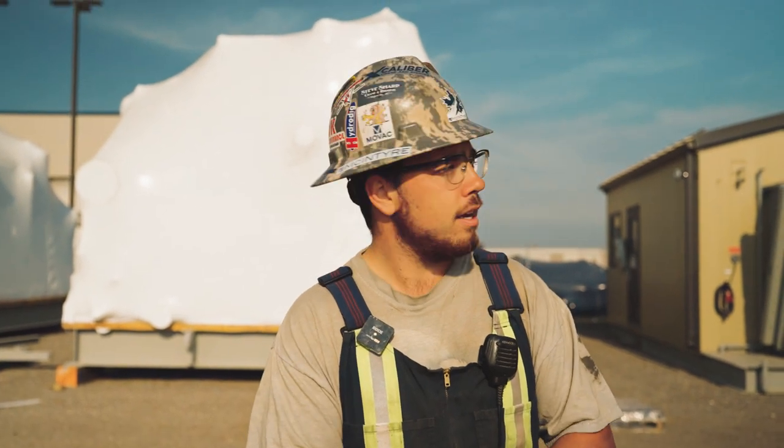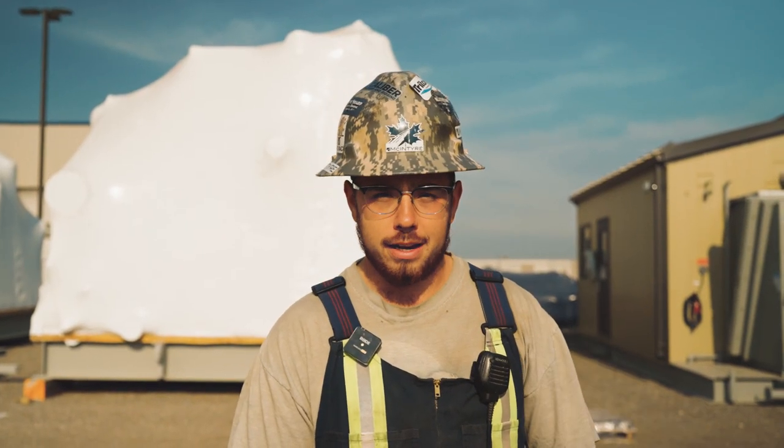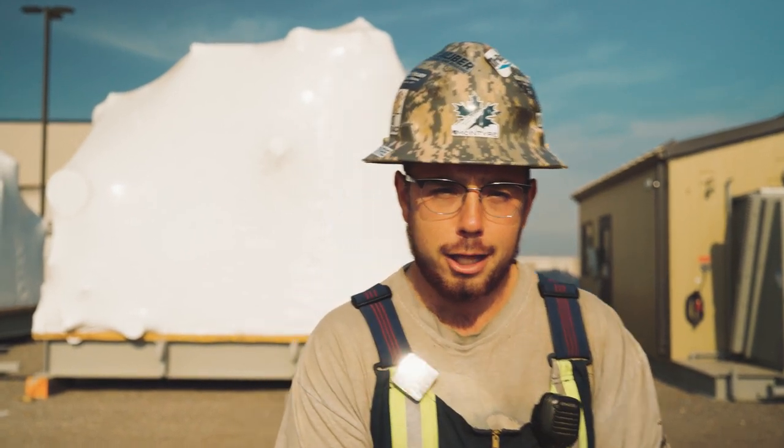What's up guys, today we're here at Compass and we're going to be lifting this shack. I believe it's around 90,000 pounds, so it's going to be a tandem lift between our 130-ton and 90-ton crane. We're just getting situated here and we'll catch you in the next clip.